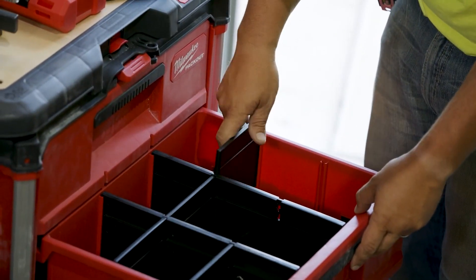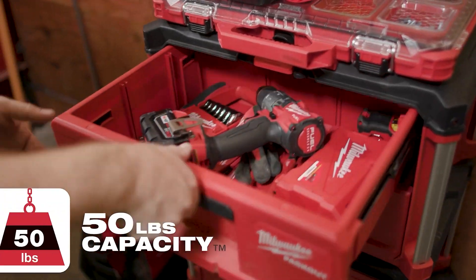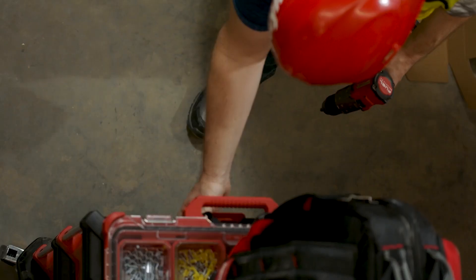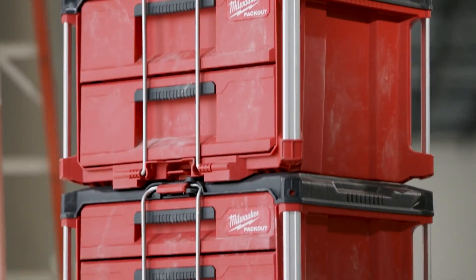Quick adjust dividers allow you to organize your drawers as needed. With the capacity to hold 50 pounds of weight, the drawers are constructed with impact-resistant polymers and metal-reinforced corners.